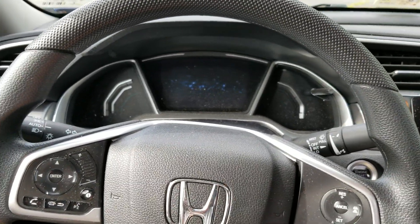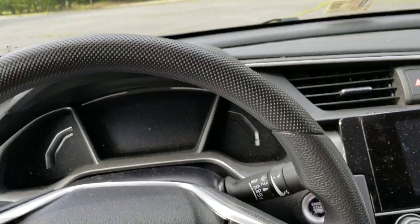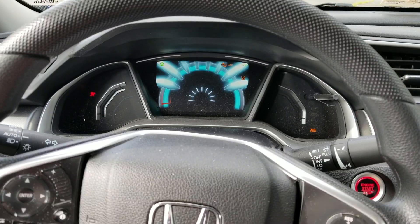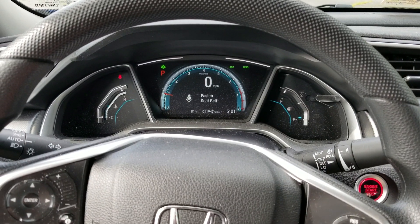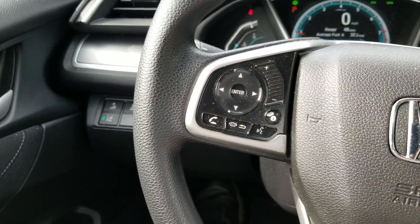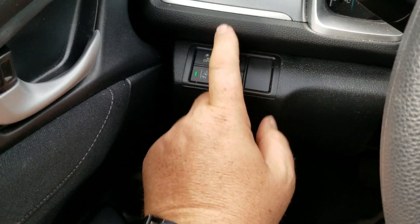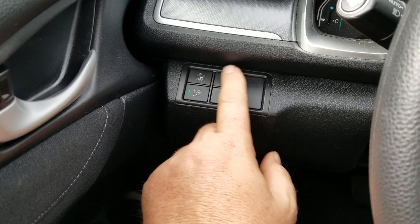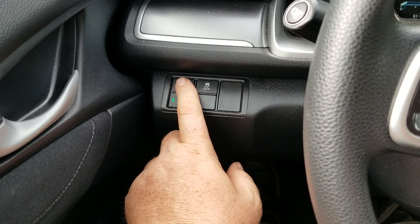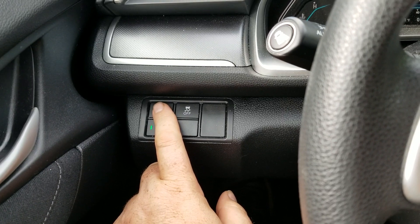Here we are in the Civic. We press the brake and press the start button and she comes alive. This has Honda Sensing. Over here you have some cancellation buttons: traction control, which you can turn off if you want, and crash mitigation. Crash mitigation will, if you get too close, first give you a warning — it'll say brake on the center console and start beeping. If you don't do anything, it'll apply the brakes.